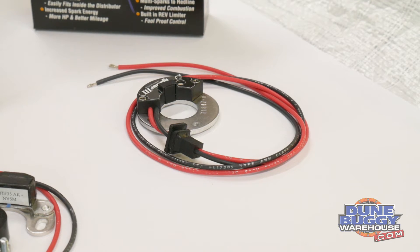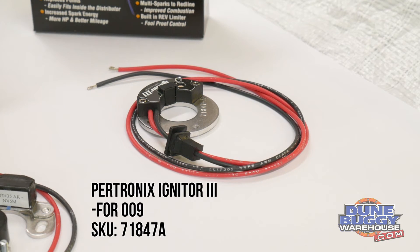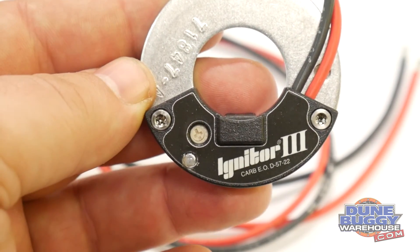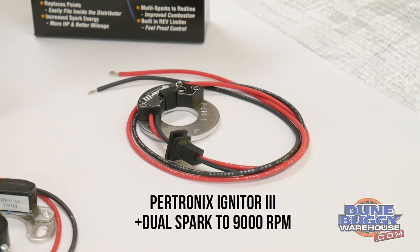Finally we've got the Igniter 3. With this one you'll notice there's no trigger collar. That's because it uses the lobes on your distributor to trigger the ignition. This one has a built-in rev limiter which can be adjusted with the plastic Phillips head screw on the face of the sensor. Also it provides dual spark to 9000 RPM.